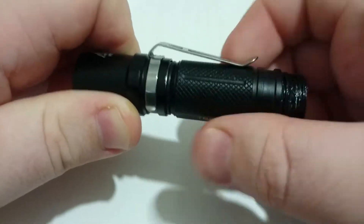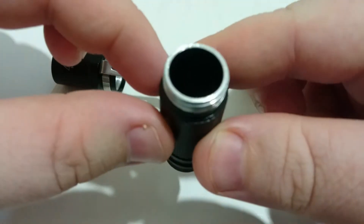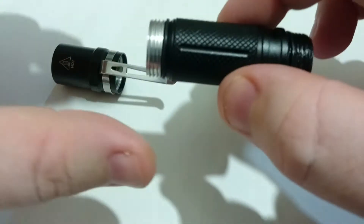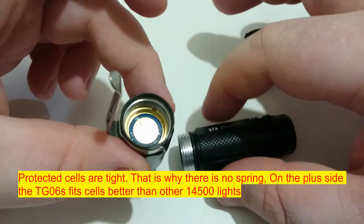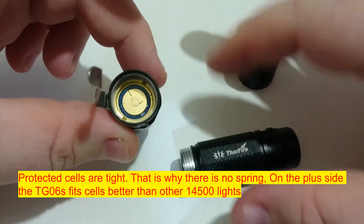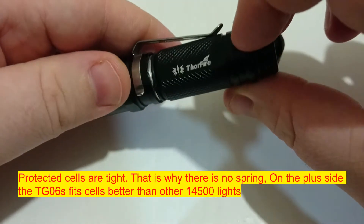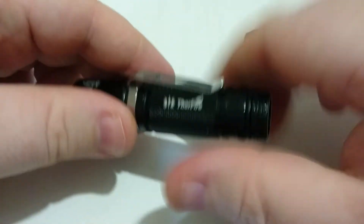You can take off the front too. Like on all lights, the front isn't anodized but the back is — that also lets you know if you've got it the right way around. That's the driver board there. One thing that's a bit weird is that it doesn't have a spring, but you can add your own. I'm pretty sure Thorfire went that route because they couldn't fit the spring in with a normal cell.